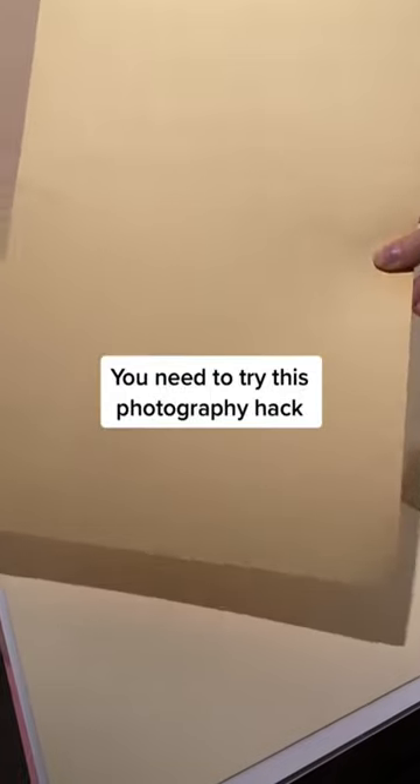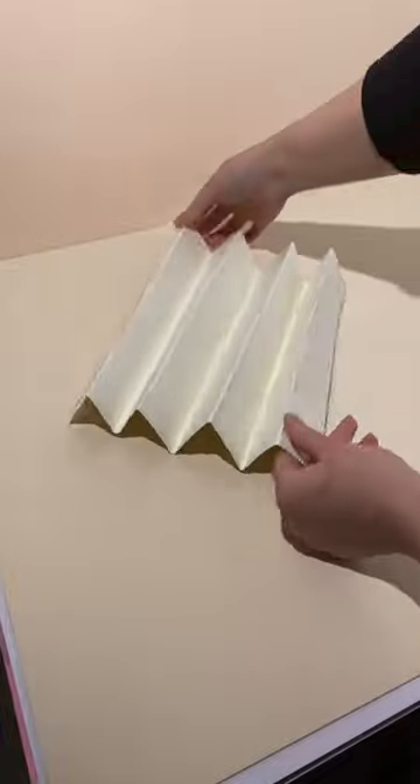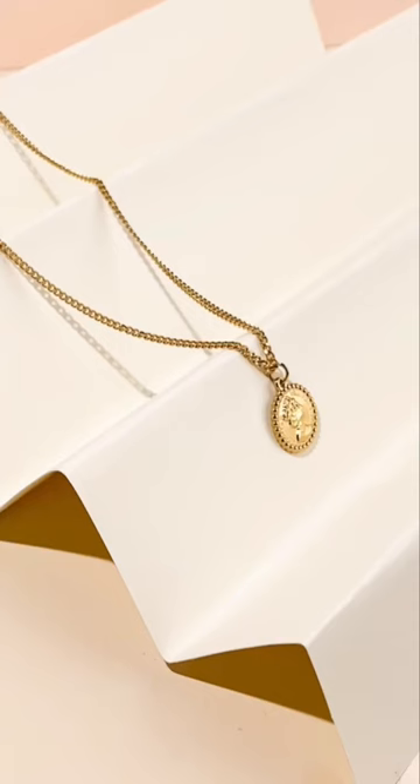Try this photography hack. Grab a piece of coloured card and fold it as if you are creating a fan — I don't know if that's the right term. Then you can take your necklace and drape it across, and here you have a super effective and minimalist effect. Follow for more photography ideas.